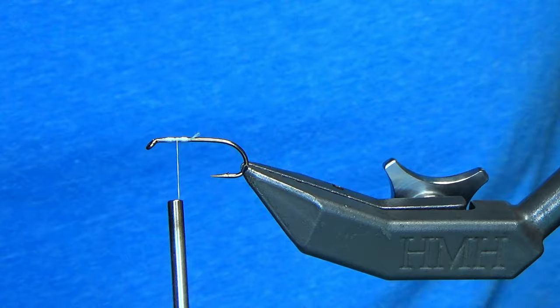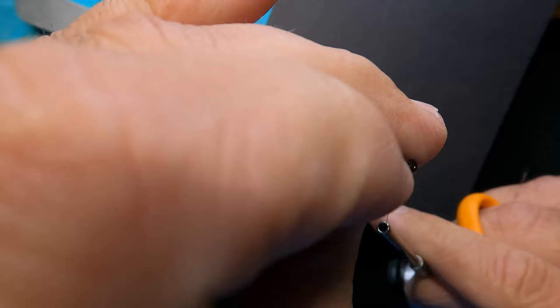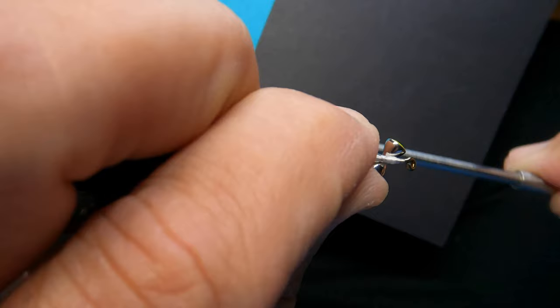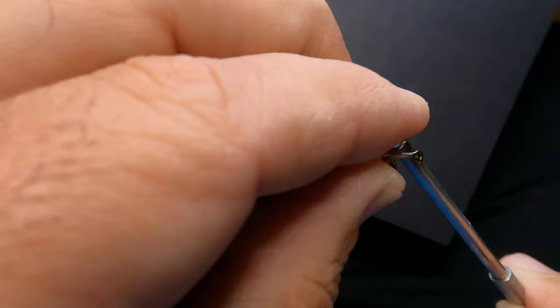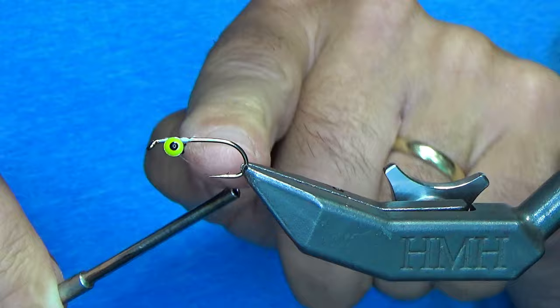So for eyes, I'm going to use pseudo eyes. These are size small and they're yellow, and they're going to go underneath the hook. Just pinch it, put it underneath, and choose a direction for your eyes to go. You're going to angle them — see how it's angled forward. And now I'm going to do six turns right in the center there. Now I'm going to come back and go the opposite direction, making an X — six more turns. And if you've done it properly, your eyes are going to be pretty much straight across.